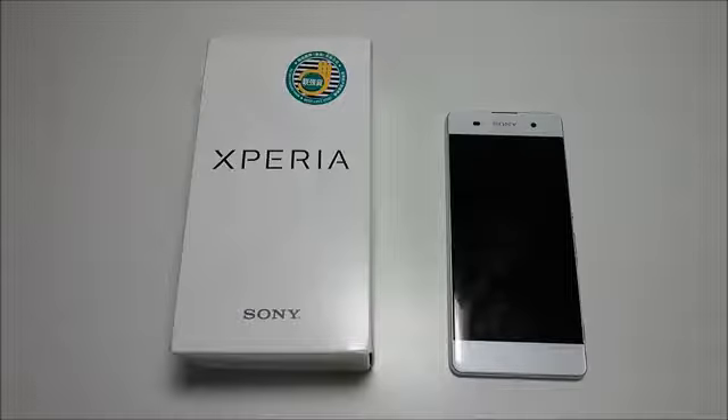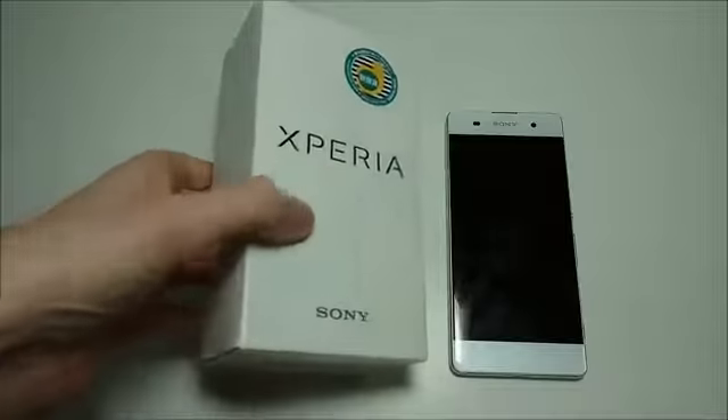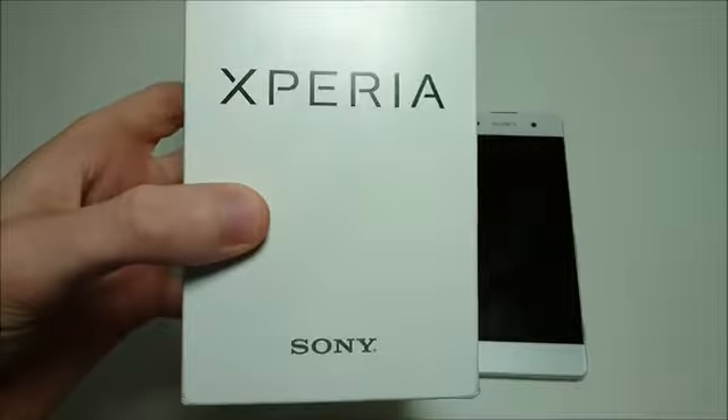Hey everyone, it's a very exciting video here. We have an unboxing of the Sony Xperia XA1. This phone gets excellent cameras front and rear at a budget price.